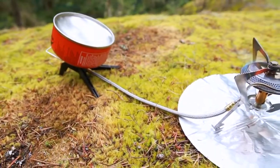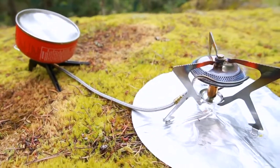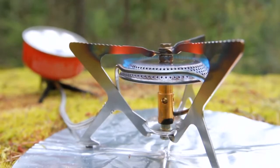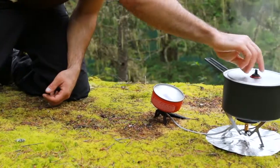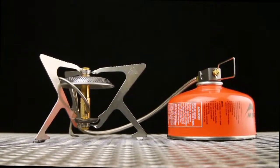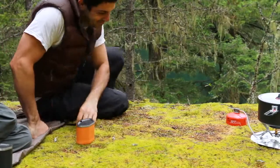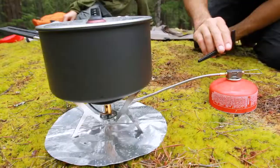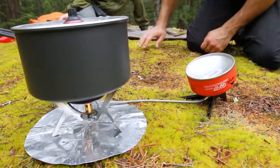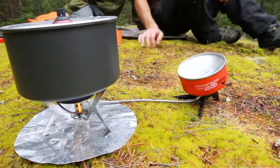With the included canister stand and a new swivel adapter at the fuel end of the hose, the WindPro2 easily adapts to whatever environment you're cooking in. The angle of the stand allows for easy access to the flame adjuster, even with gloves. For optimal efficiency, the stove can be left in the traditional upright vapor mode. In cold weather, or for faster boil times in any weather, simply invert the canister anytime after about 30 seconds of vapor operation and you'll see an immediate boost in output on demand.